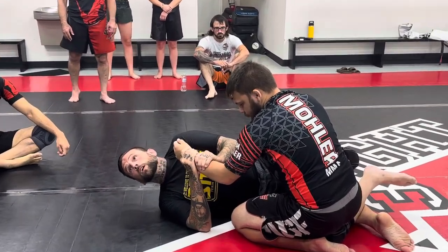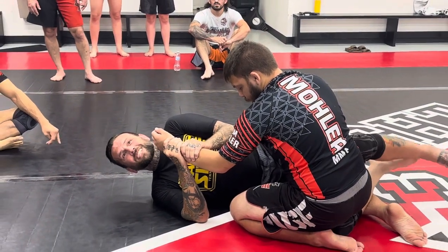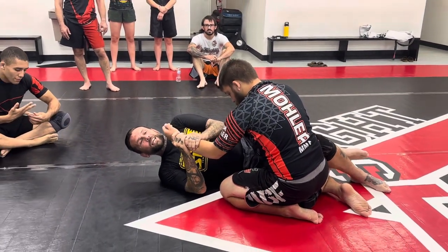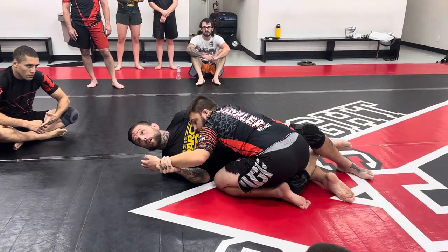I can't get away with everything here because all these guys know my tricks, so eventually the snakes start biting back. Anyway, as he comes to cross-face me, or even if he's heavy on the hip right here, it's okay.